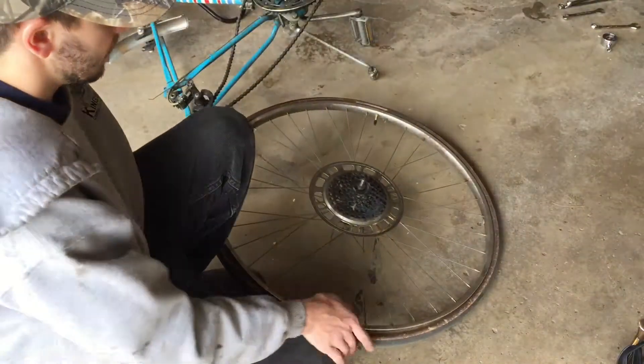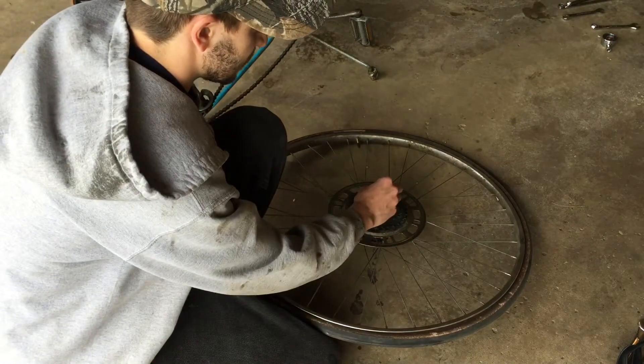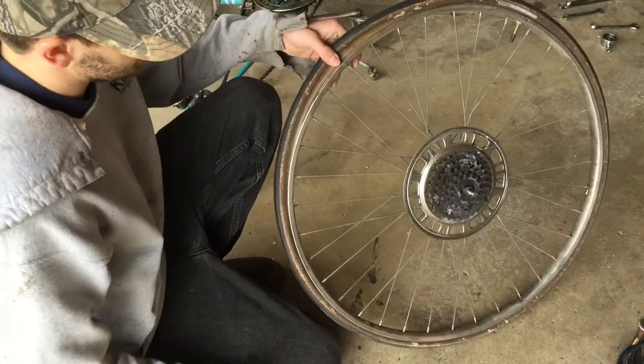The first thing you want to do is lay your bike on its side. You're going to pull off the axle nuts — these were five-sixteenths or fifteen millimeter.